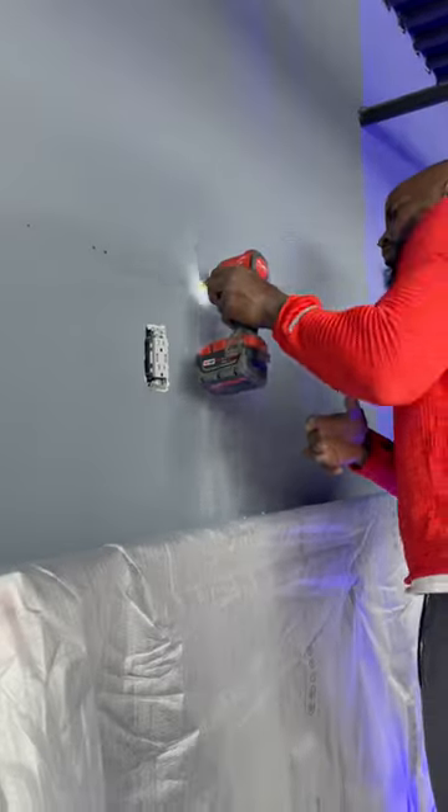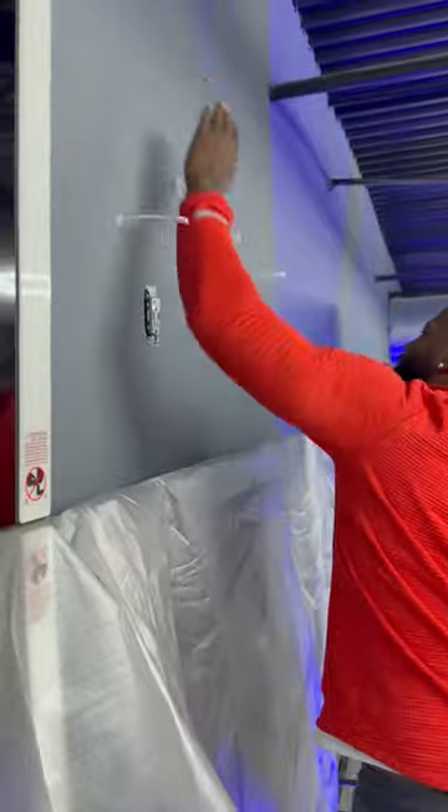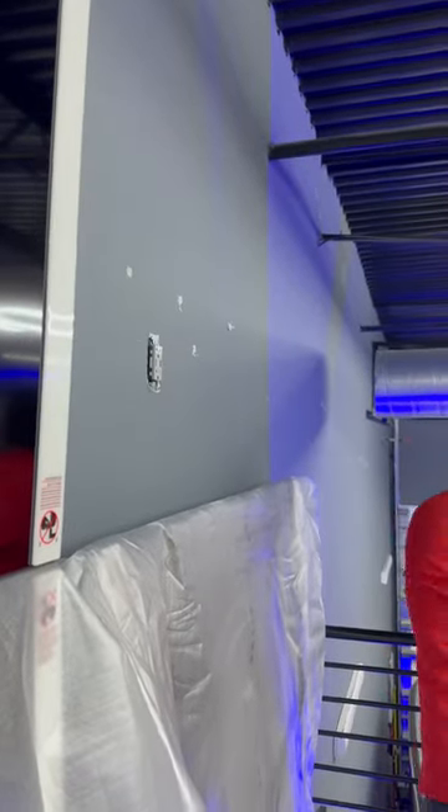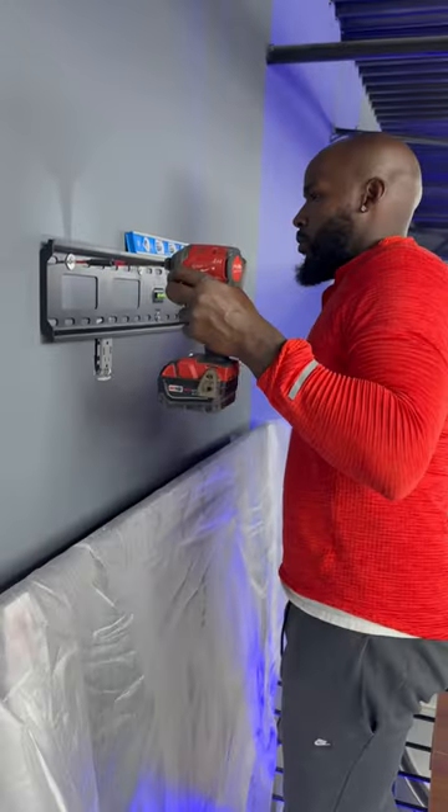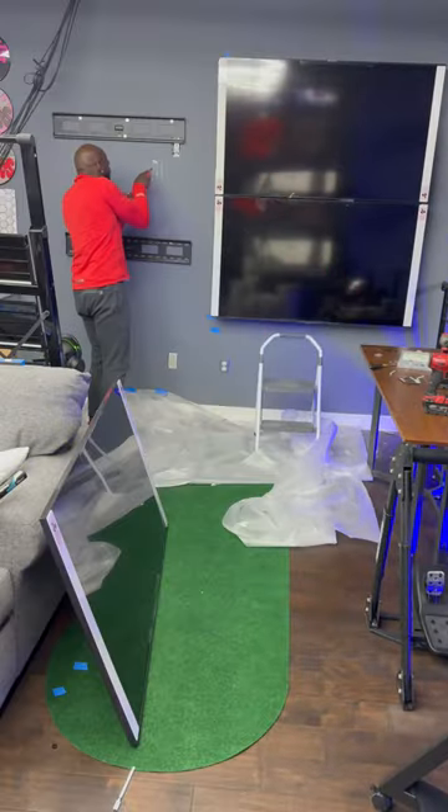Now we're doing the toggle bolts on this side — this was a little aggressive, a little too much, but I had fun, that's all that matters. Second mount goes up and then all four TVs are up.